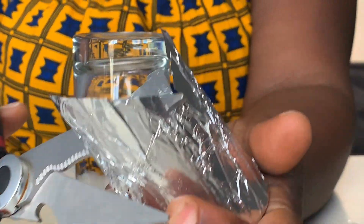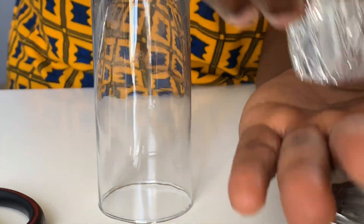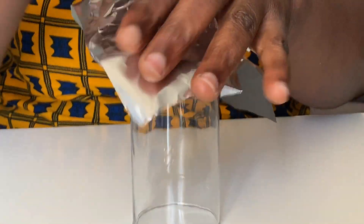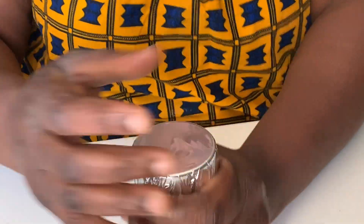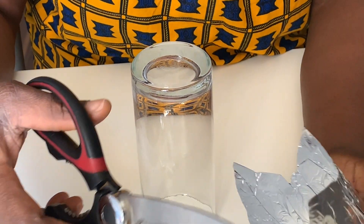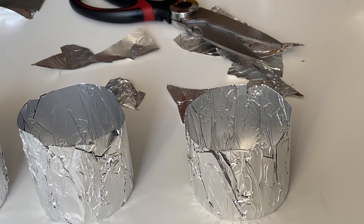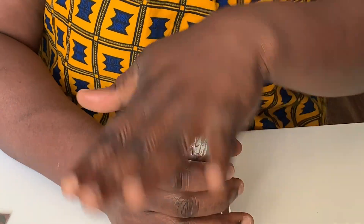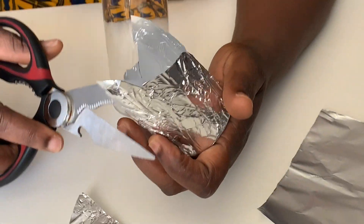Then you take it and cut it to have your desired measurements. Some foil papers are too light — the lighter ones can just tear when you press them to get your shape. I'll do it one more time — it's easy for me because I'm used to it.